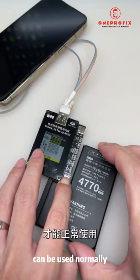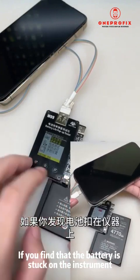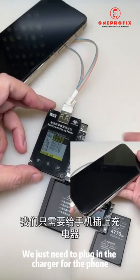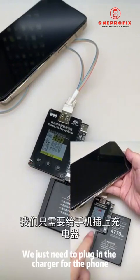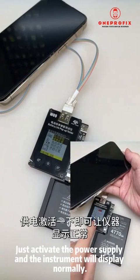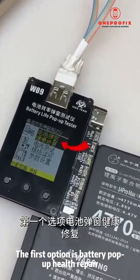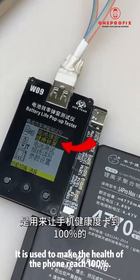This newly transplanted battery requires power to activate before it can be used normally. If you find the battery is stuck on the instrument with no display, don't panic — just plug in the charger for the phone to activate the power supply, and the instrument will display normally.